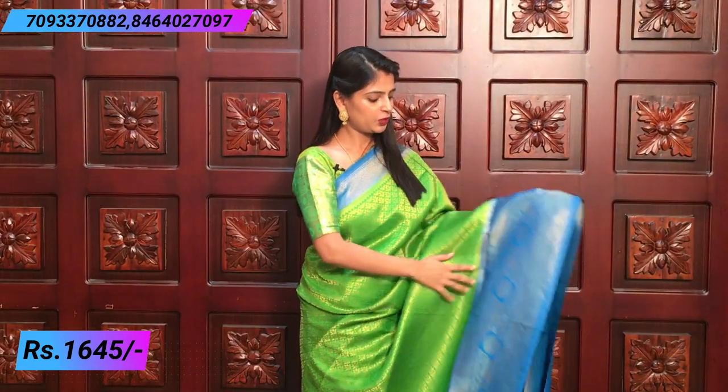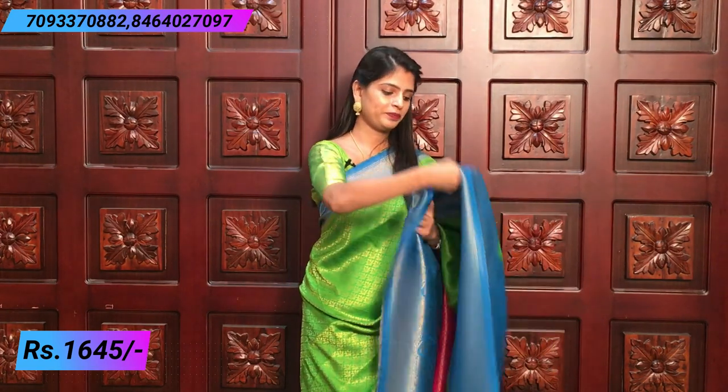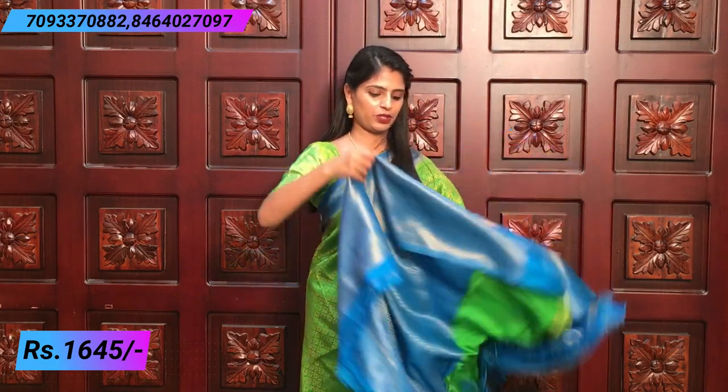Next color is green and blue. This is a peacock green and Atlantic green, and the blue is also very beautiful. You can choose the same leaf pattern. Both sides are the same border. Rich pallu. Beautiful blue blouse.